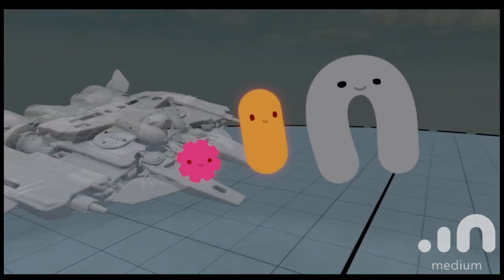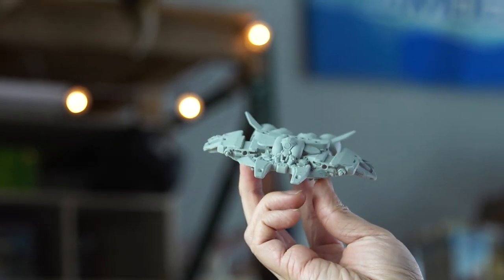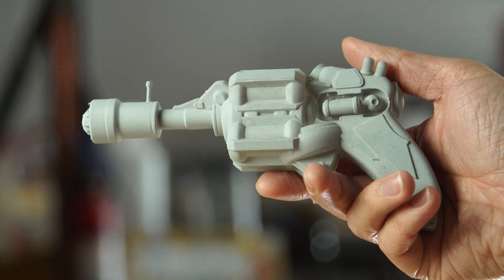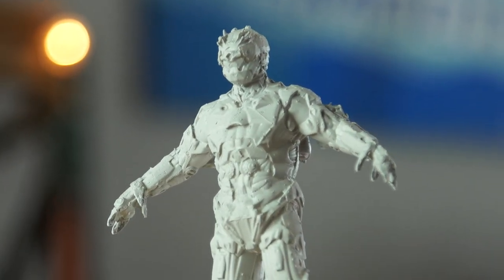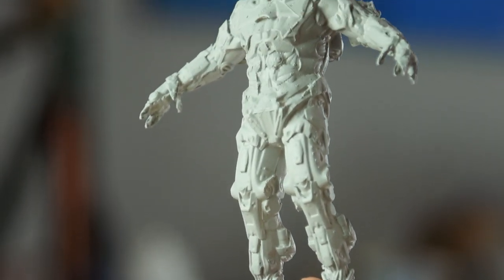It looks like your spaceship is just about done. This exports as an OBJ file, and that's something we can take into ZBrush, clean up, and then 3D print. Would you look at that — that is your spaceship, even the same color gray. We printed one! So after you exported the OBJ file from Oculus Medium — how much cleanup is necessary? Some things like this ray gun went straight to the printer and were fine. But the armor — Eddie had to take it into ZBrush and project all the details onto a new model; it was kind of a pain.